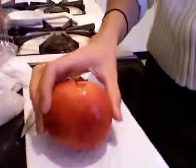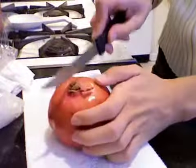Now I'm gonna cut the exotic fruit called a pomegranate. This is a pomegranate. You can put in as much as you want, but I'm only gonna put in half of it because I don't want it to be, like, overkill.